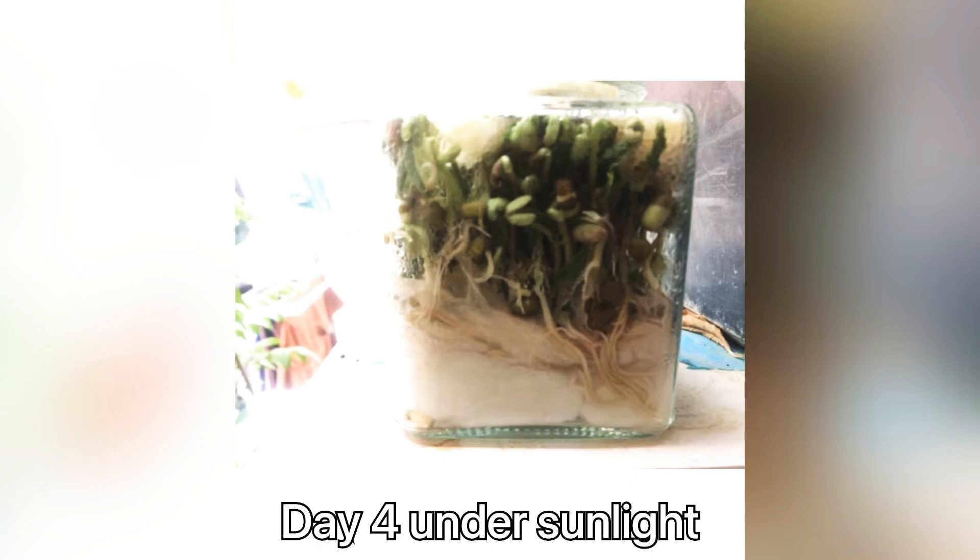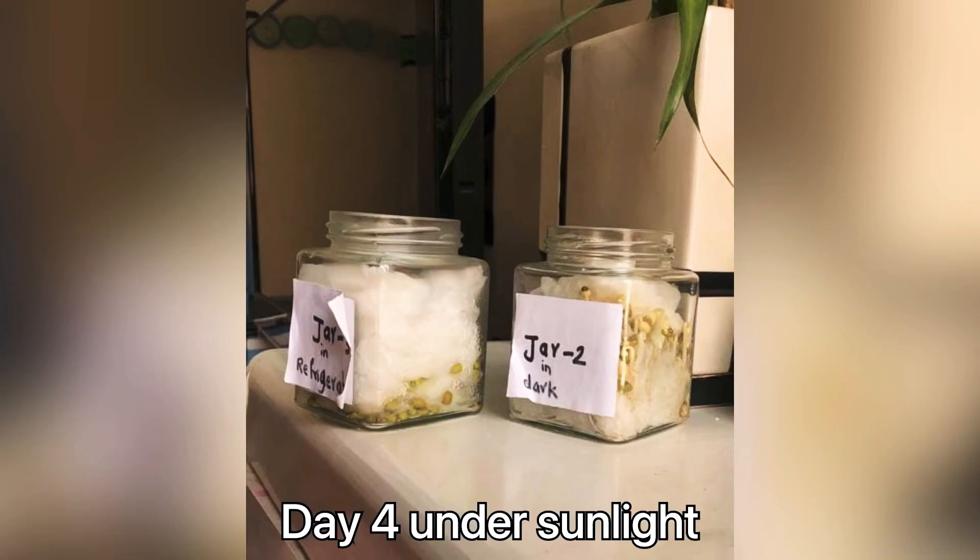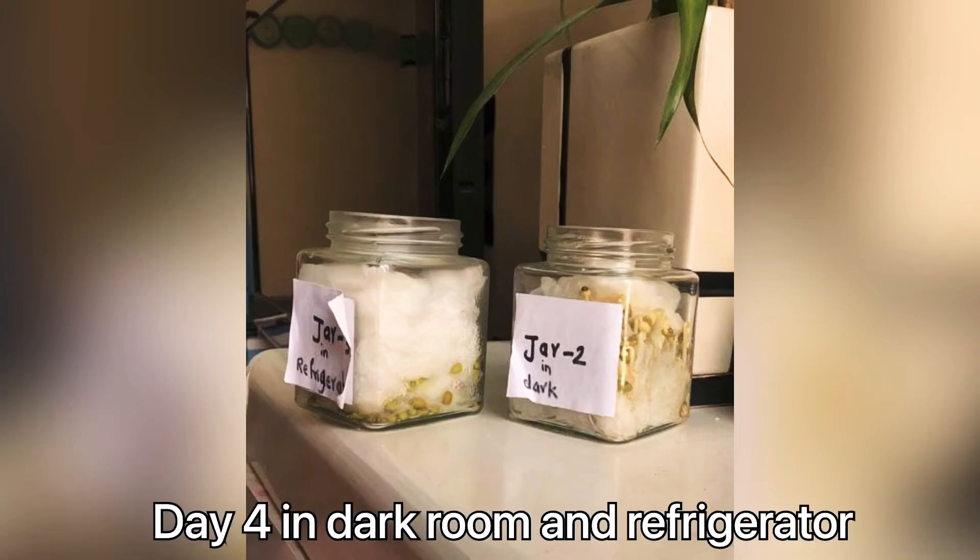Observation on day 4: jar one — the foliage leaves appear from the cotyledons. Jar two, kept in the dark room — the cotyledons seem yellowish in color. Jar three — still no change.